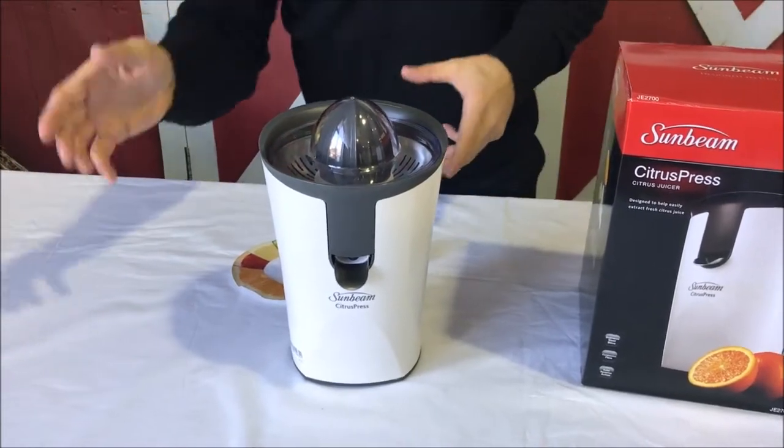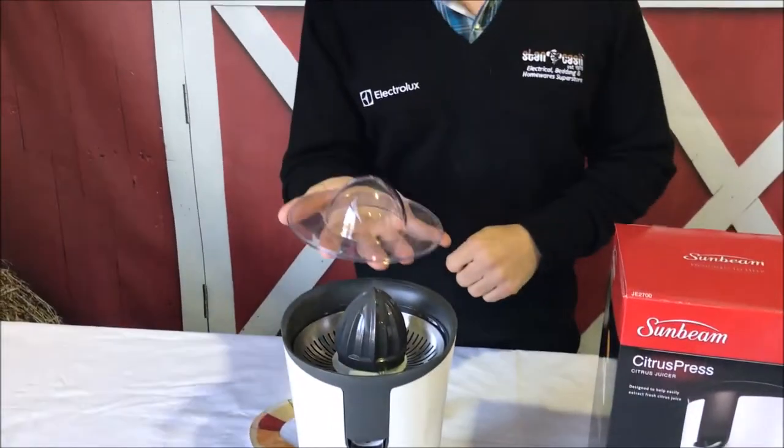This one here by Sunbeam has got a dust cover on the top, so when you store it you're not going to get a lot of dust inside.